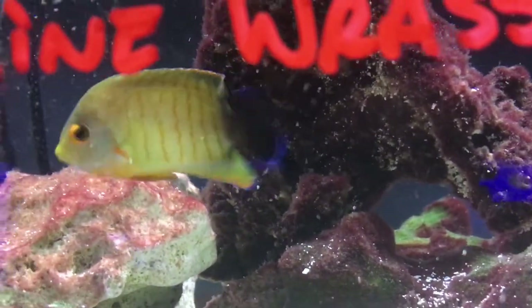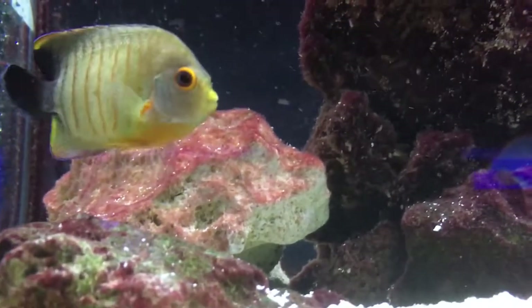What's up everybody, it's Brock, and we are back with a brand new episode of All About.